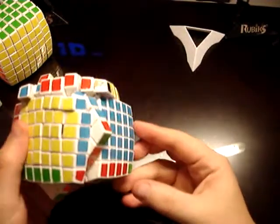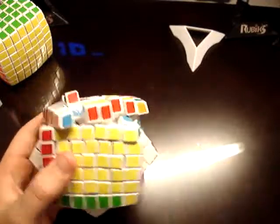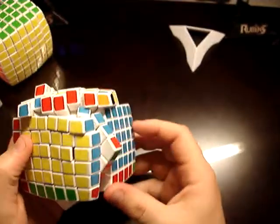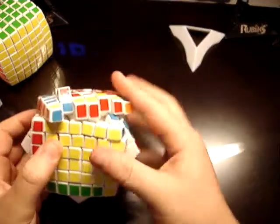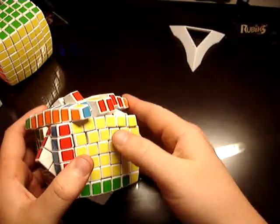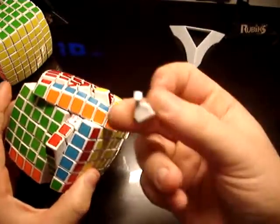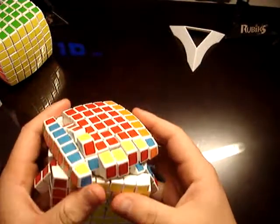Look what I did to my V Cube 7. I was in the process of solving this with the last step, and somehow when I was doing the outer layers, this layer caught over and I don't know how to describe it, but had one piece pop out. Usually when this is the case I would have a whole row just pop out and fly out.